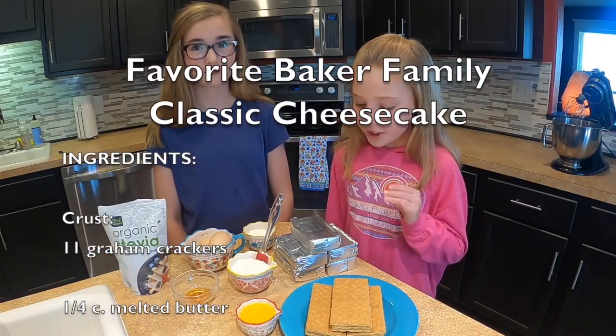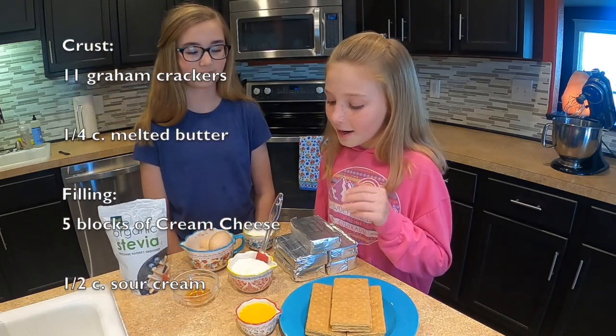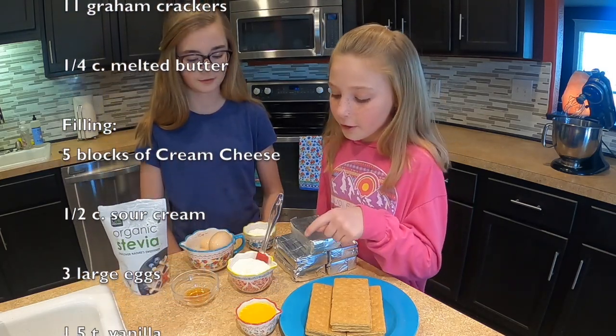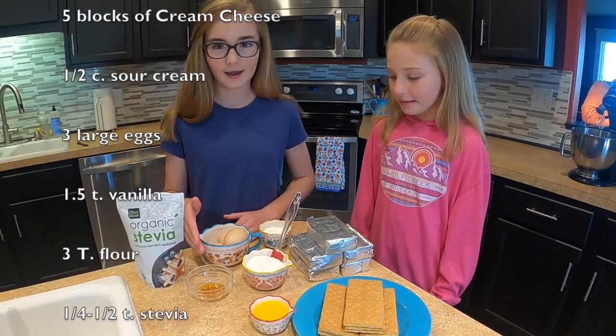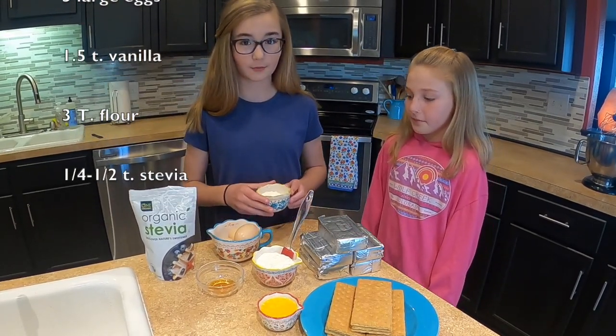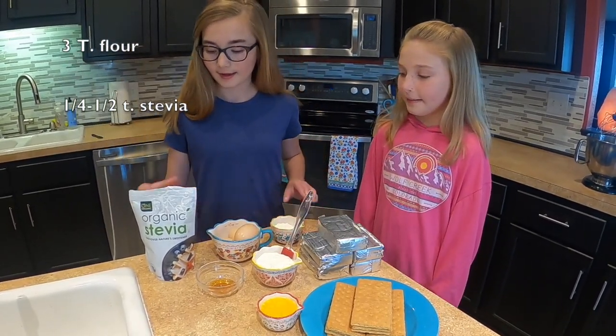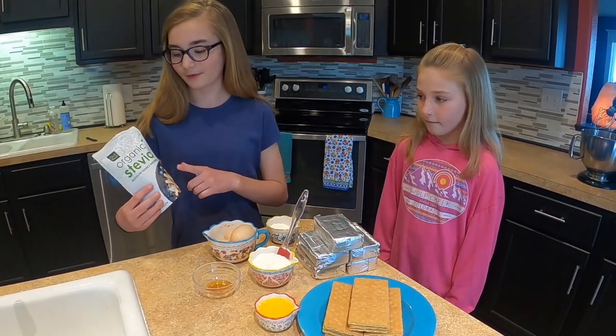For the cheesecake we have five boxes of cream cheese and a half a cup of sour cream. We also have three eggs, one and a half teaspoons of vanilla, three tablespoons of flour, and one-fourth of a teaspoon of stevia.